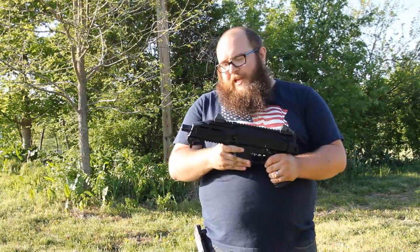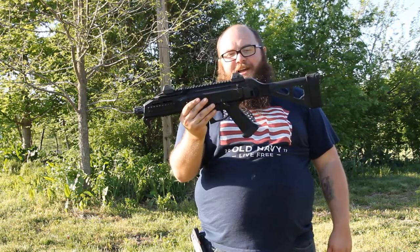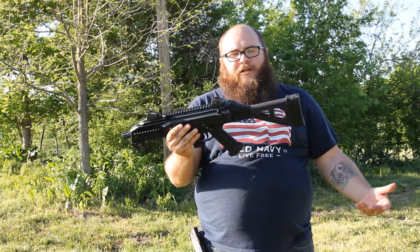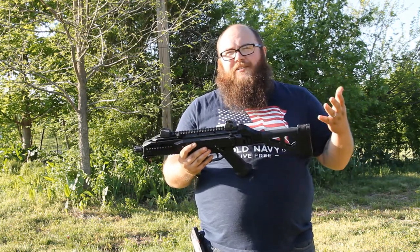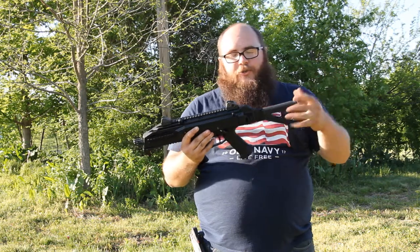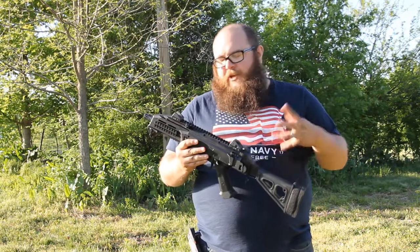Hey everybody, welcome back to Midland Outdoors today. We've got a really cool firearm for you — this is a pistol. I know it doesn't look like a pistol; it's massive, but you can shoot it one-handed. You throw the SB Tactical brace on there and you can use it as a cheek weld. It's got an arm strap on it, and as of earlier this year you can actually shoulder a brace now — ATF rules, you know.